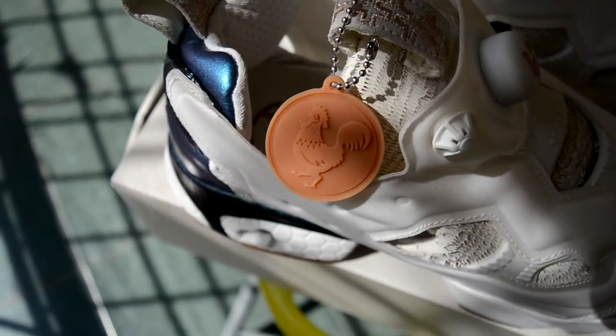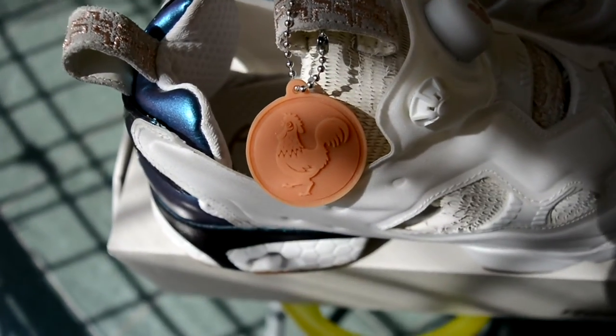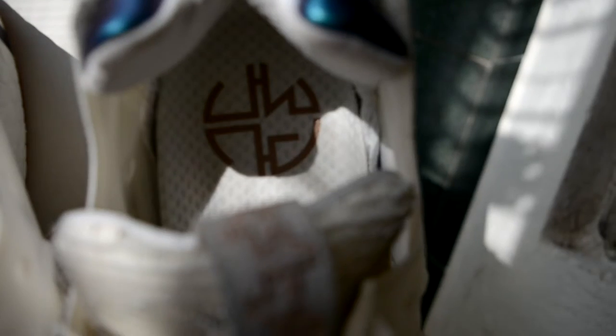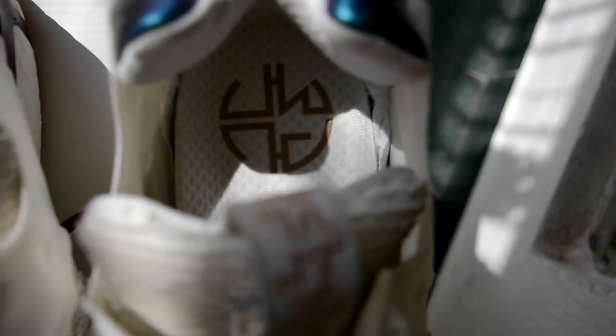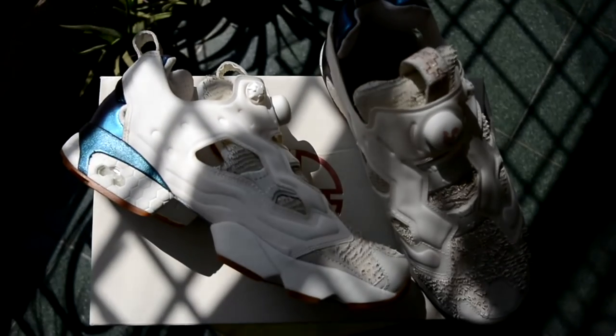The pump through which you fill air into the bladder has roosters on it. You also have this nifty key ring kind of thing hanging out of the right pair, colored to go with the outsole. The insole says 'pump' and 'fury' respectively.